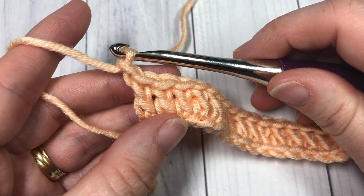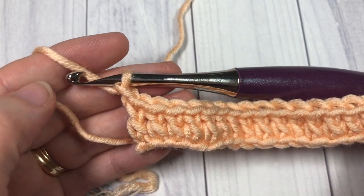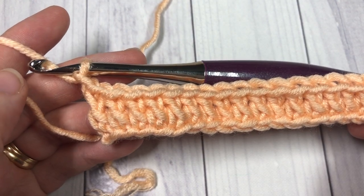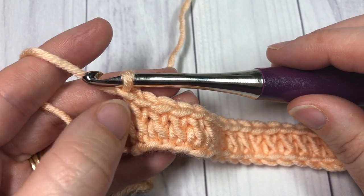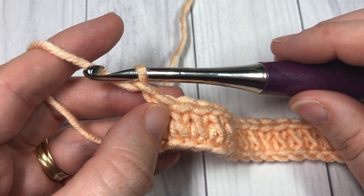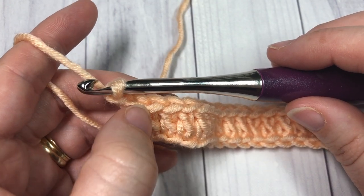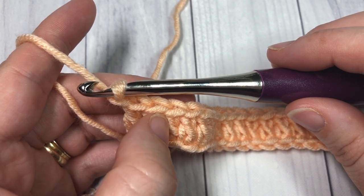Chain one, but do not turn your work. In this pattern, you're always going to be working on the right side of your fabric. After you've chained one, we're now going to start the first row of our raised texture, which is worked by making reverse single crochet stitches — also called crab stitches — in the front loop only of the row below.